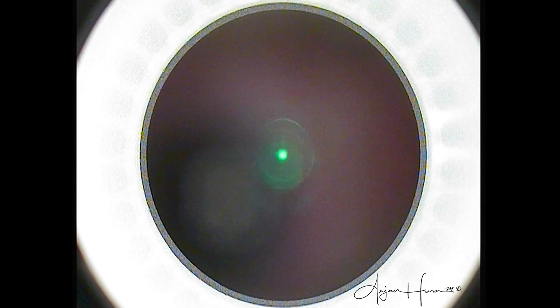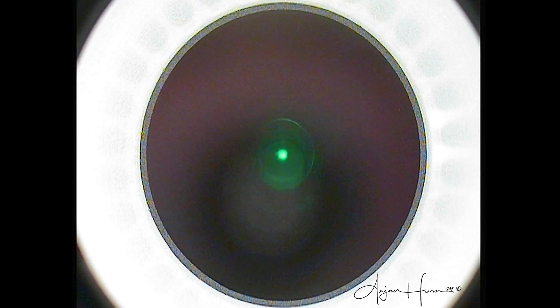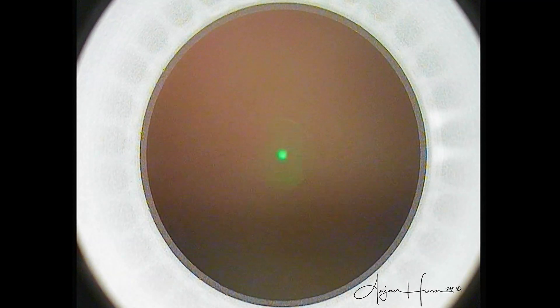In this SMILE case, the patient has already had their eyes cleaned and prepped, and is now underneath the Visamax laser. We see the laser head about to dock on the cornea, and what I'm not showing you is that I've already confirmed the patient's visual axis in both eyes before starting the procedure.